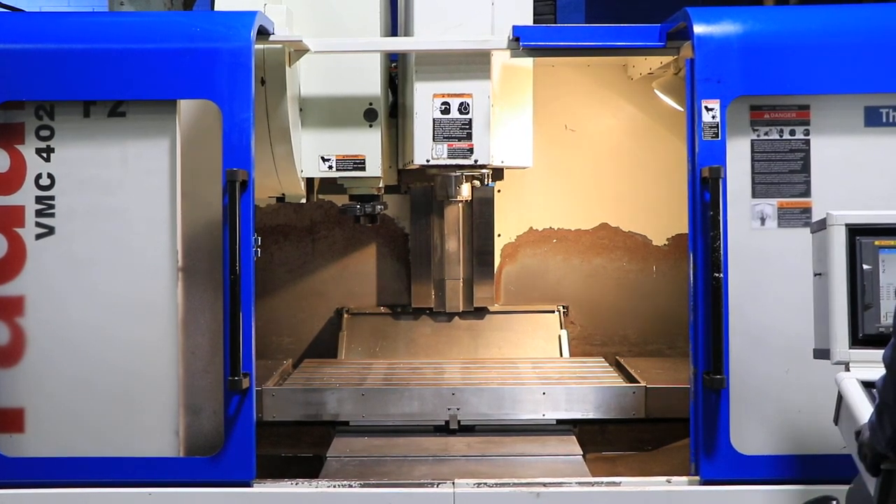This is a Boxway construction machine with a table of 20 by 48. Torque is 4,700 in-lb in the low RPM range, and 1,500 going up.